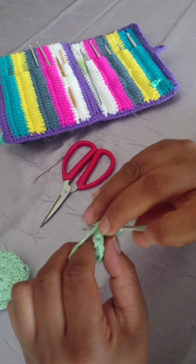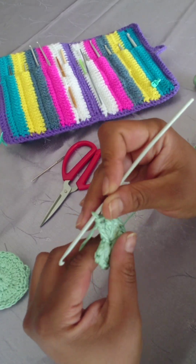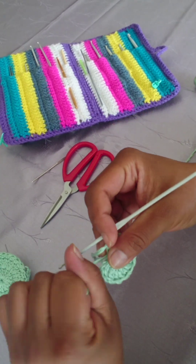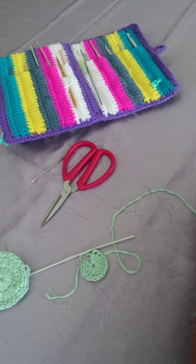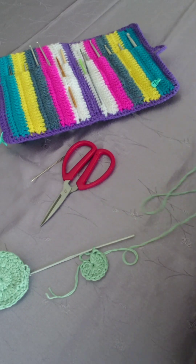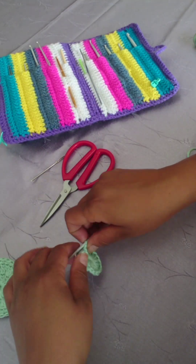I'm just moving the tail to the back. Pull your tail nice and firm. Don't forget: chain two equals one double crochet.